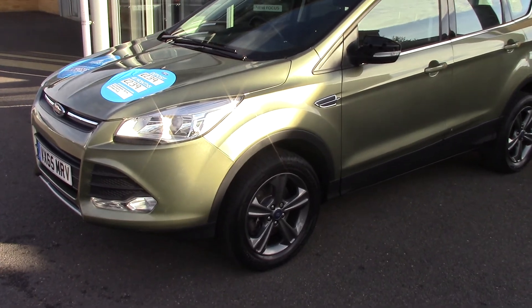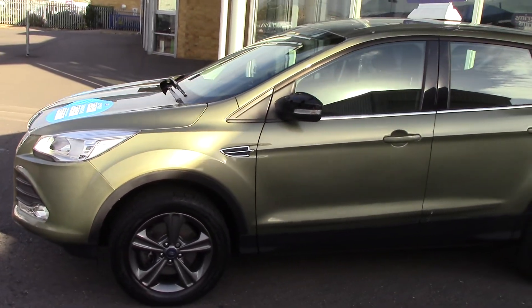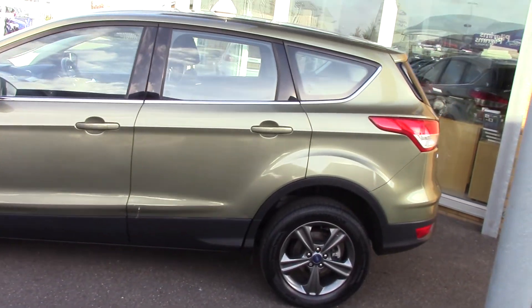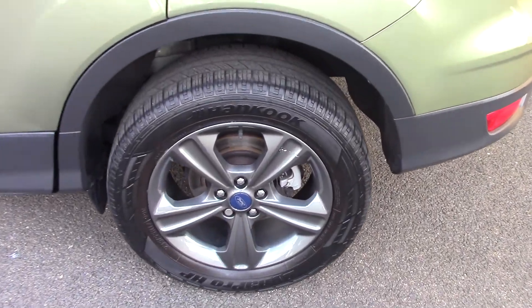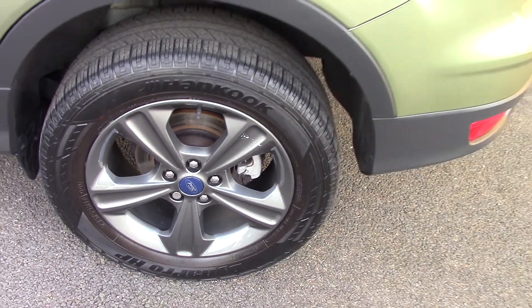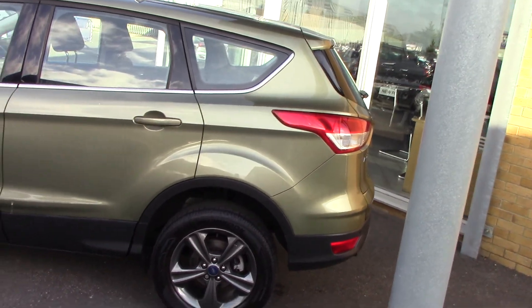It's finished off in a lovely greeny metallic — looks a lovely colour this one. What also really sets it off is it's got some lovely grey alloy wheels, which of course really sets off the colour. As you can see, it really sets off the green tone, that dark charcoal wheel.